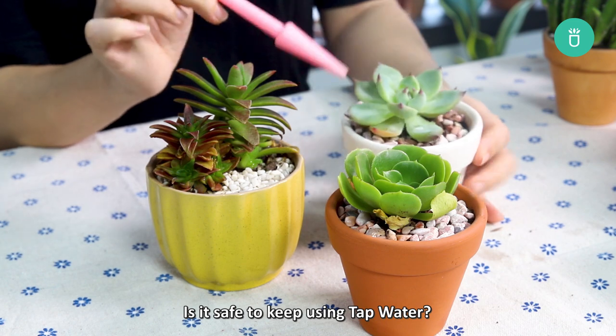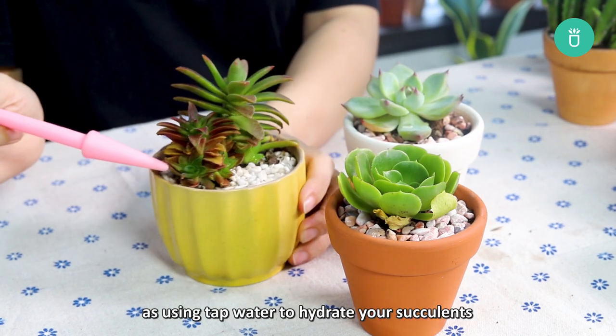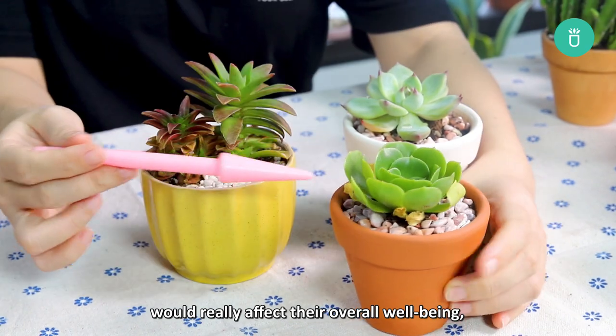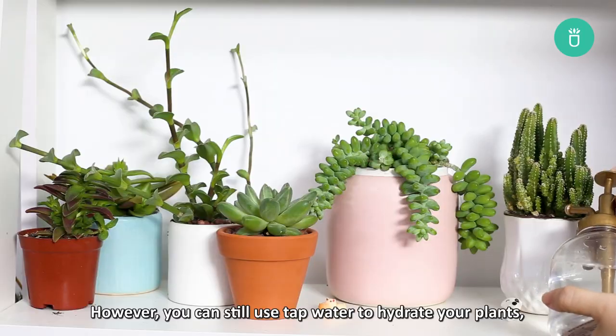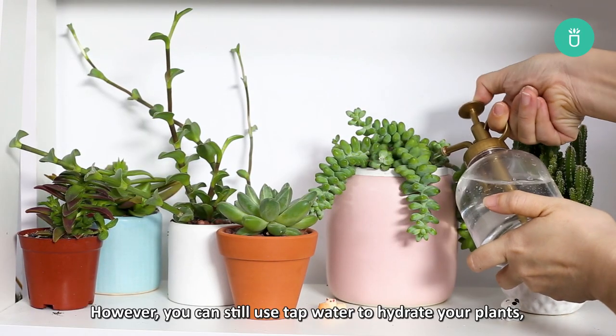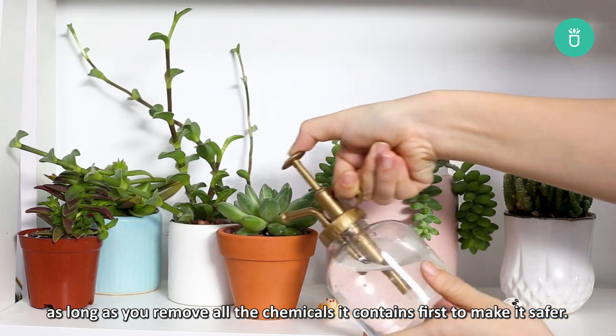Is it safe to keep using tap water? The short answer is no, as using tap water to hydrate your succulents could really affect their overall well-being, especially when using it regularly. However, you can still use tap water to hydrate your plants, as long as you remove all the chemicals it contains first to make it safer.